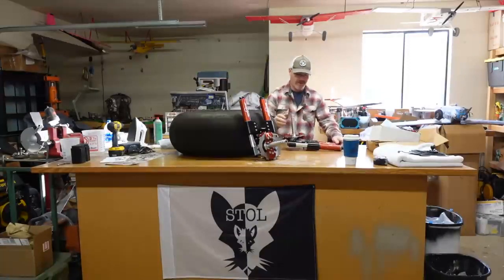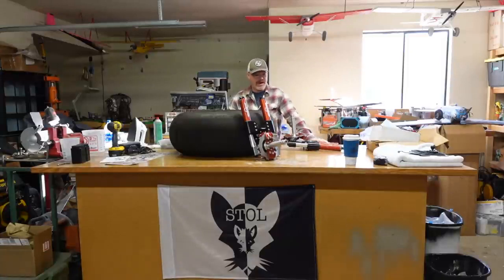So I'm going to go down, put these on the airplane, and go test them out for Behringer. See how they work and make sure we have no clearance issues.